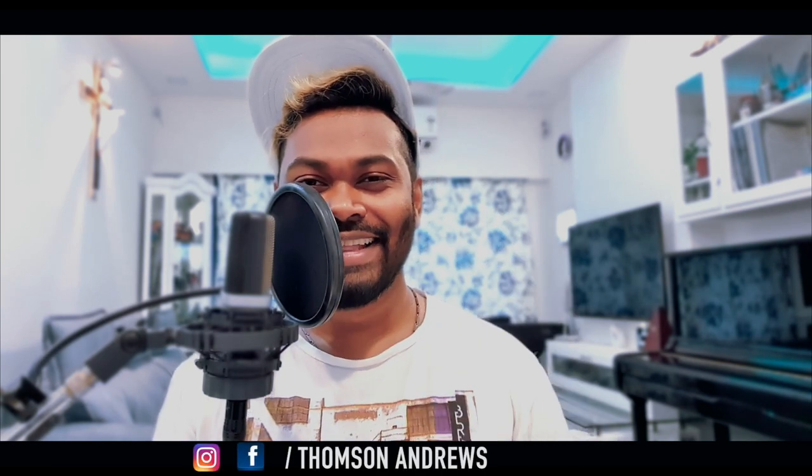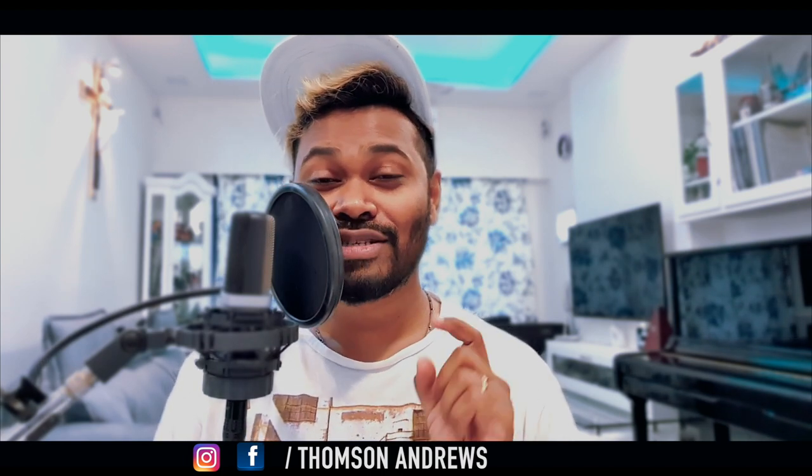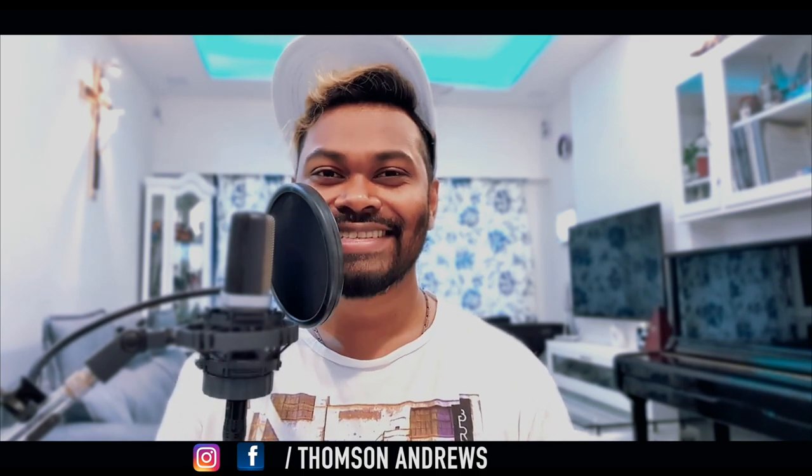Here's to sounding like yourself and being a better version of yourself. I would love to hear from you — any questions or anything you want me to cover in my next vlog, please let me know in the comments below. Till then, ciao! This is Thompson Andrews — you can reach out to me on Instagram and Facebook at hashtag ThompsonAndrews. That's Thompson without a P. Take care and stay safe.